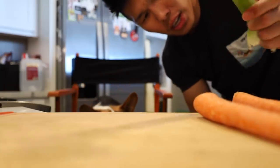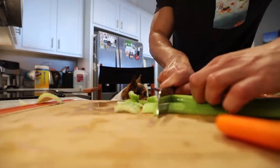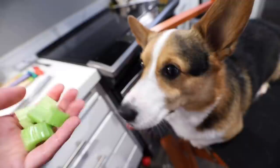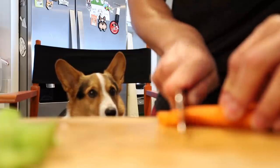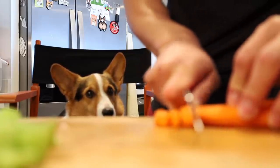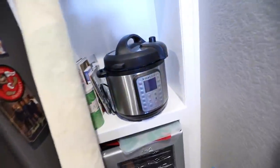Chicken noodle soup usually comes with onions, but onions are not good for dogs. Celery is actually good for dogs because they contain vitamins A, C, and K. Carrots are good because they contain vitamin A as well as beta-carotene, and they are good for doggies' digestive health as well as their dental health. It's kind of like a mirepoix without the onions. Here's our Instant Pot — it is a pressure cooker.